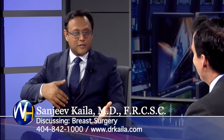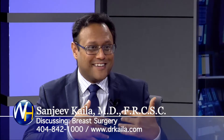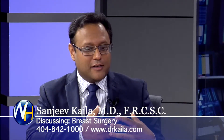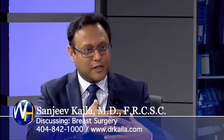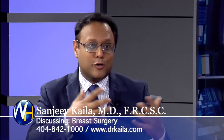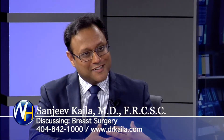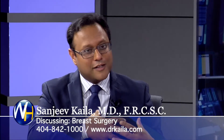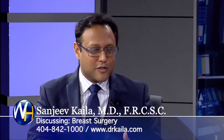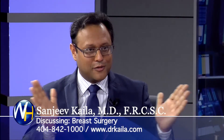Obviously, there's the other side of the coin where a woman wants to go bigger. In that situation, we're actually putting an implant in. If they put a big enough implant and they don't have that much sagging, we can get away with just an implant and no lift. But sometimes, if they have too much sagging and the implant itself is not enough, then we have to do an implant plus a lift. So really, the options are lift alone, implant alone, or both.